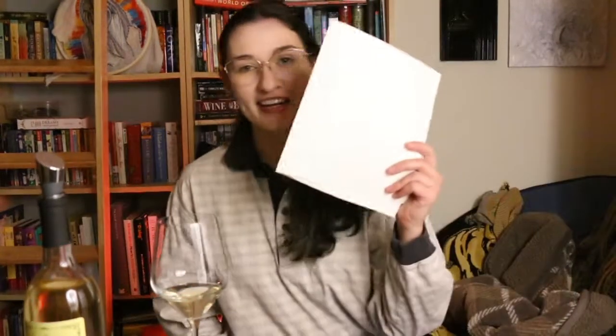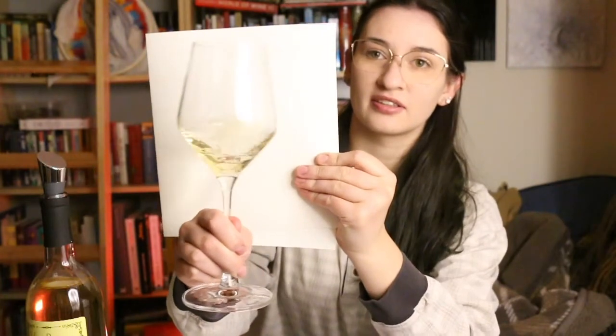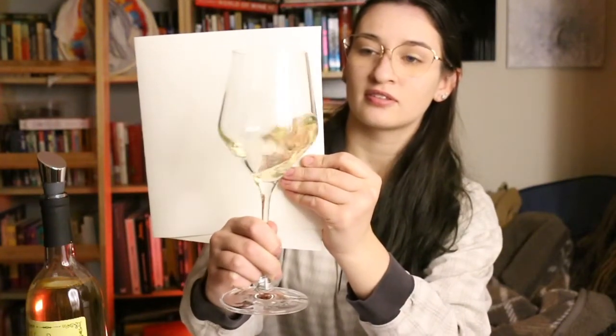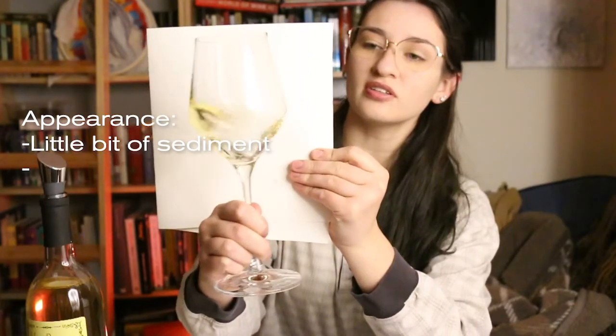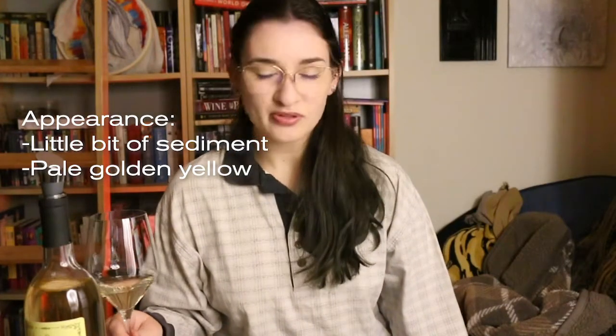Like always, the first thing we do when evaluating a wine is we look at it. Handy dandy white sheet of paper. So it does have a little bit of sediment in it — and I did make this one, so I didn't rack it as well as I could have. Whether or not that will affect the flavor is yet to be seen. It generally doesn't, but a clearer wine is a more appealing wine. Pale gold and yellow, and decent clarity, but obviously could be better. Future reference for me: rack your wine a couple more times or use an anti-sediment tip.